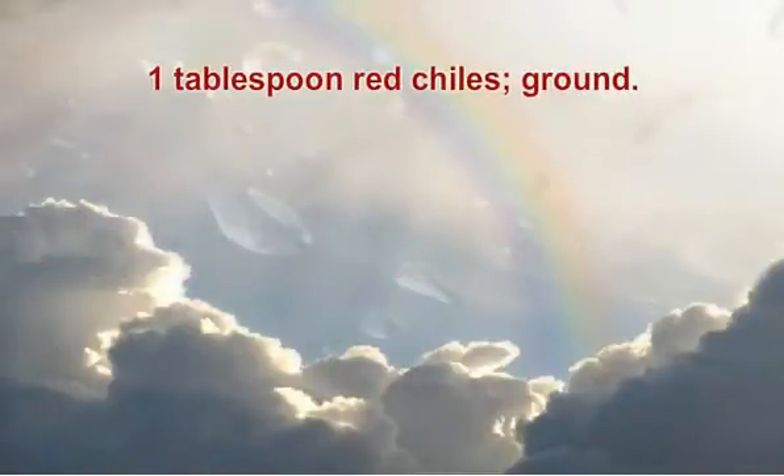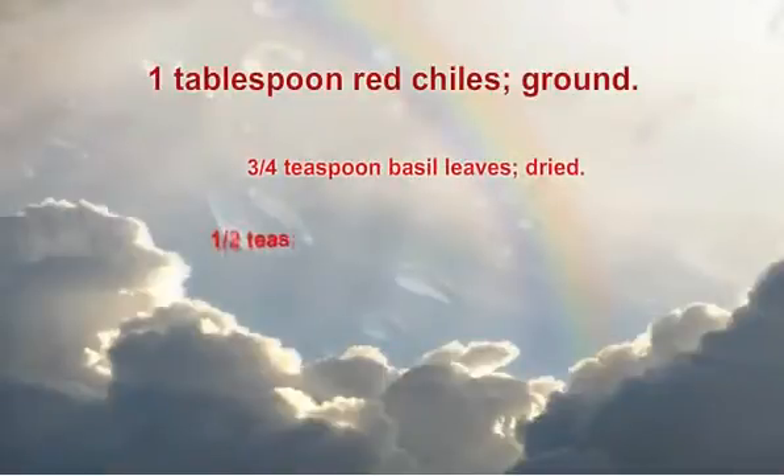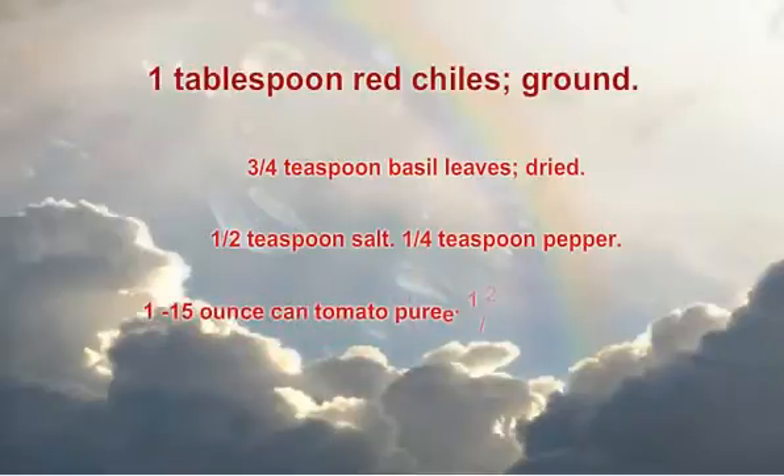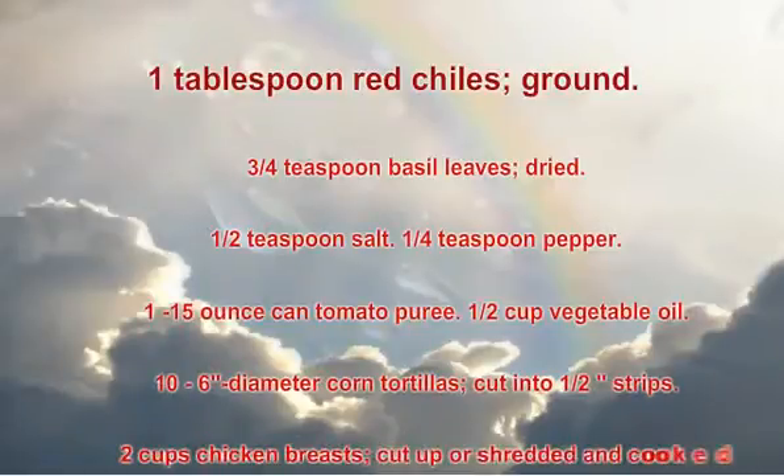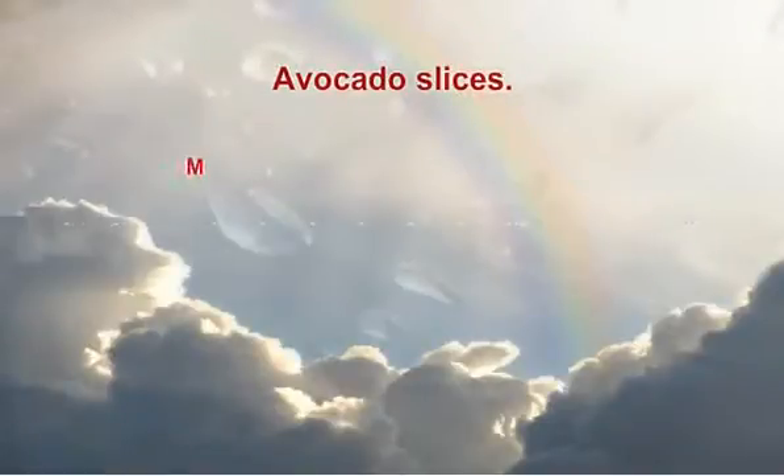3 quarters teaspoon basil leaves, dried. 1 half teaspoon salt. 1 quarter teaspoon pepper. 1 fifteen-ounce can tomato puree. 1 half cup vegetable oil. 10 six-inch diameter corn tortillas, cut into 1 half inch strips. 2 cups chicken breasts, cut up or shredded and cooked. Garnishes: avocado slices, Monterey Jack or Chihuahua cheese slices.